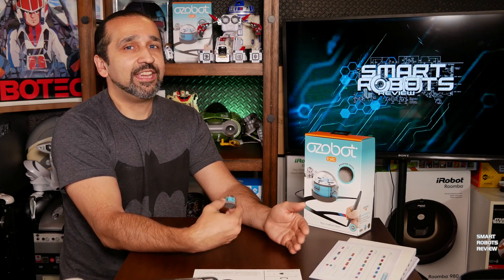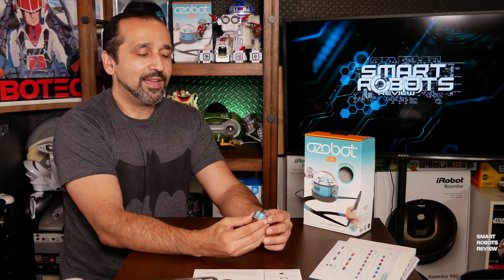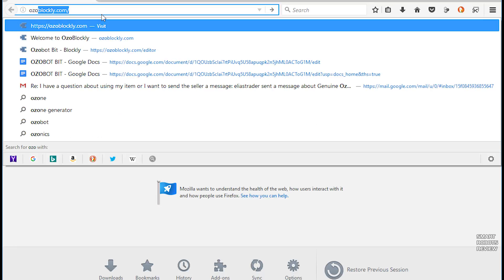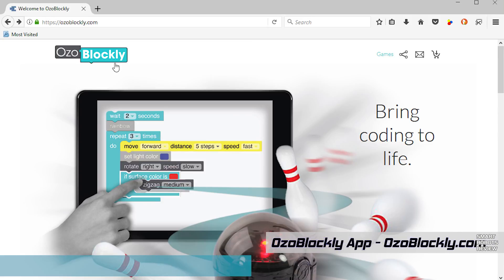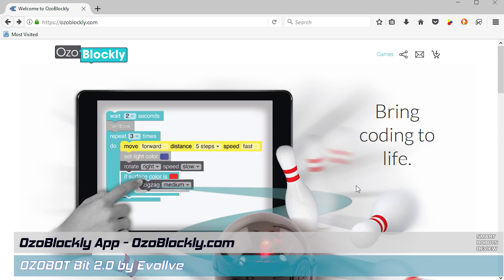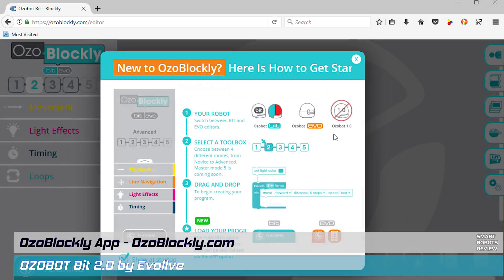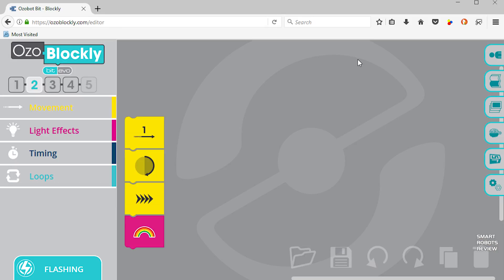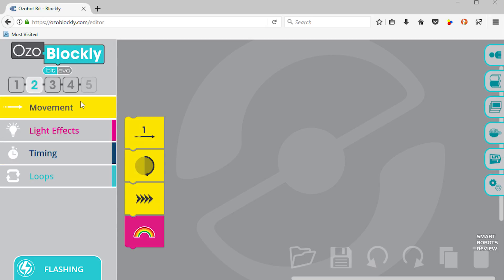With a web-based program called OzoBlockly — a free, easy-to-access browser editor — that allows your child to learn programming concepts using the block programming method at a pace they can handle.